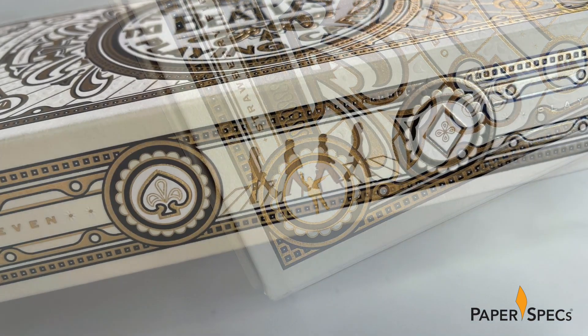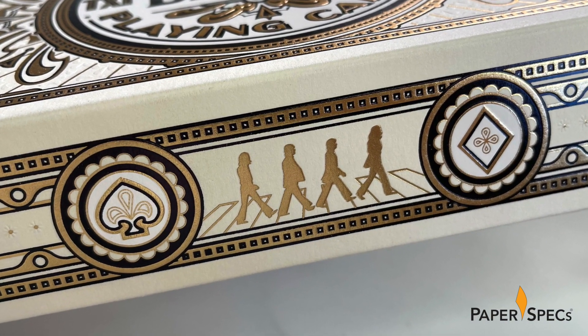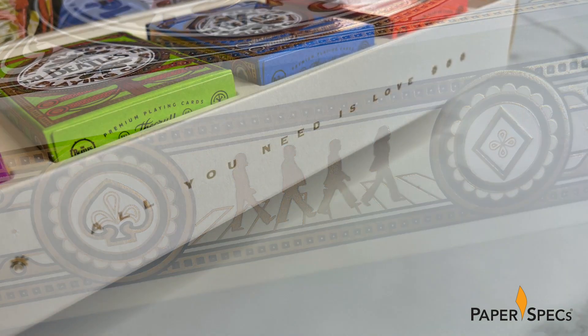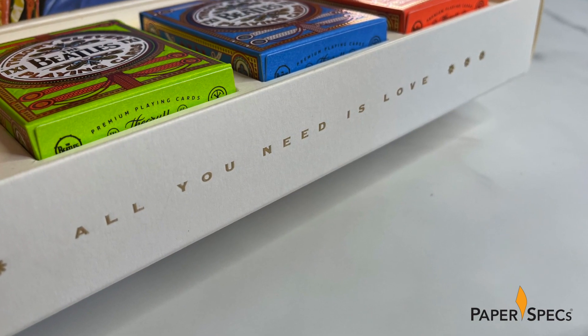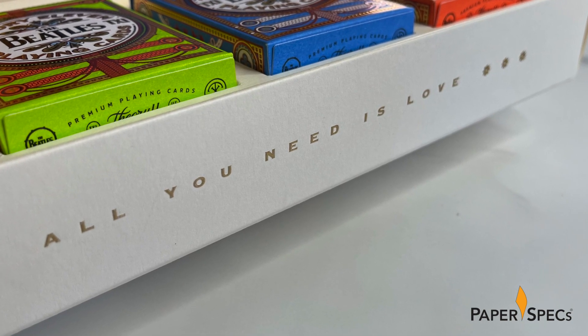On the front flap another silhouette of the quartet appears, this time from the Abbey Road cover. Lifting the flap reveals the song title All You Need Is Love in hot foil, which, like most aspects of this packaging, is further enhanced with embossing.